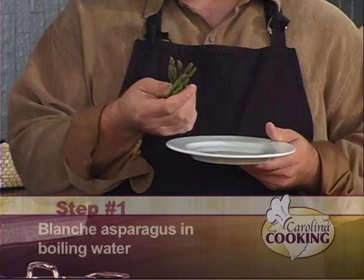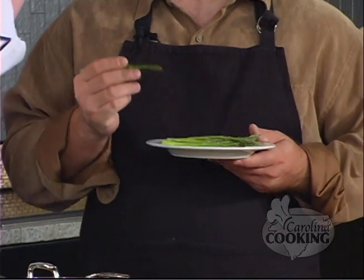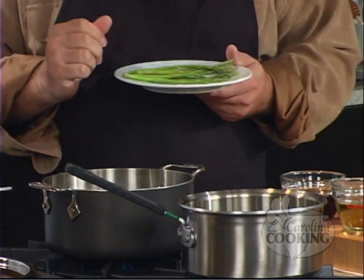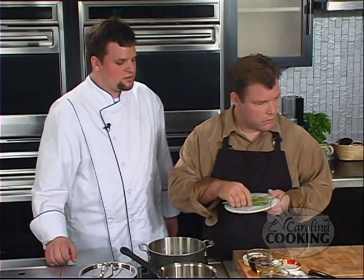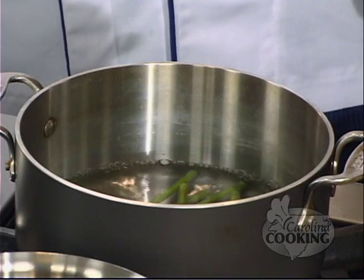Is this a smaller version of asparagus? Yes, it is. That's known as a pencil asparagus. There are various sizes of asparagus ranging from jumbo, which is the largest, to the pencil, which is this size right here. We've already cut it to the proper length, so find yourself a pot of boiling water. It's boiling — and then just throw it in? Yes. For how long? Until it turns nice and bright green. You can sit there and watch it, and while you're doing that, we can do some other things.